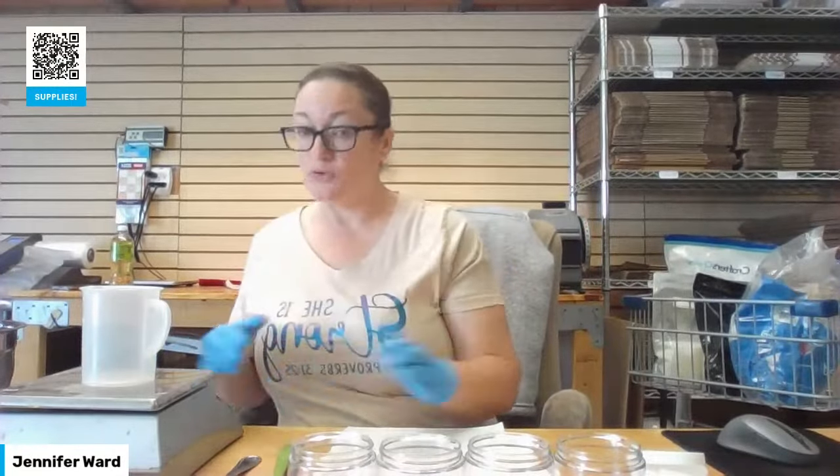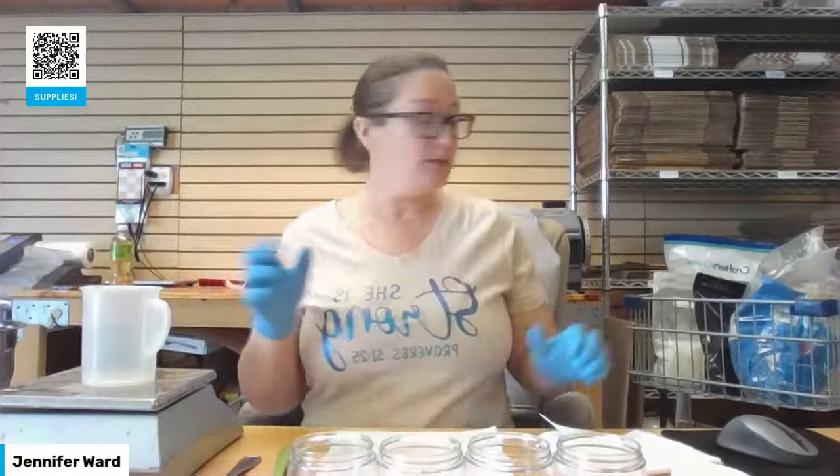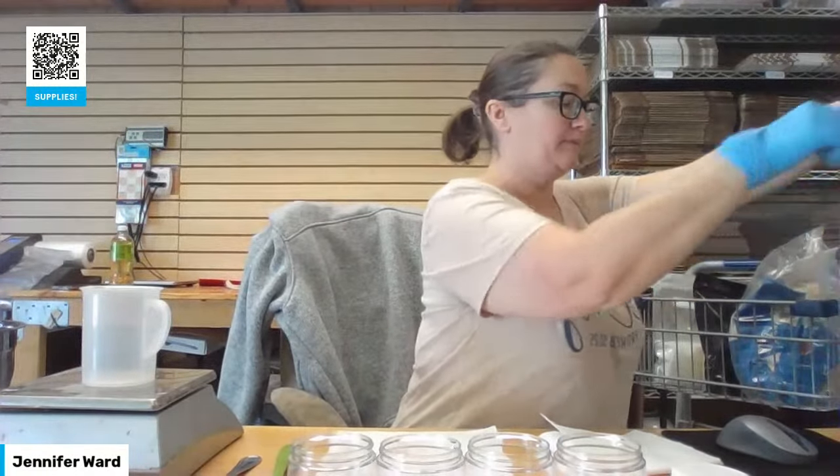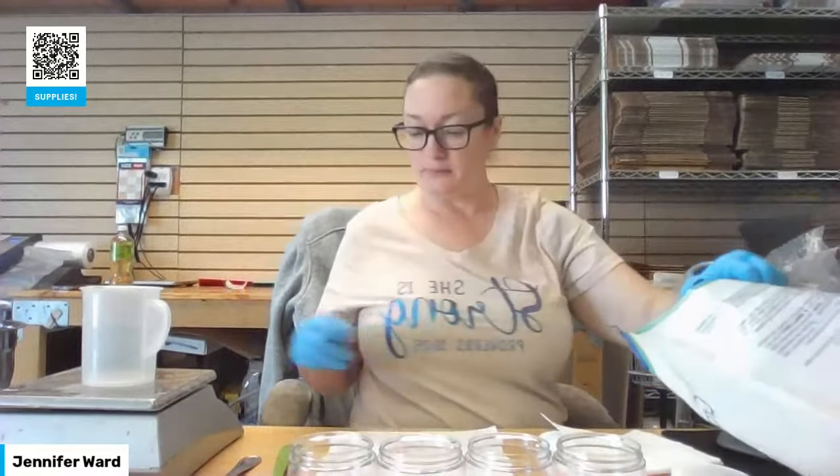I'm going to be working in ounces — you can of course do this recipe in grams if you would like. I'm going to get my mango butter measured out. For my very small recipe, I need 1.44 ounces of butter.